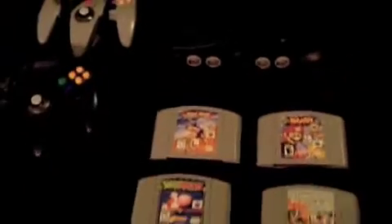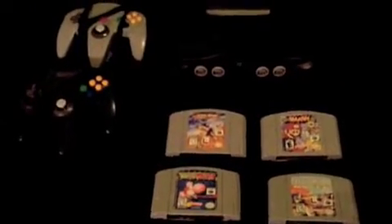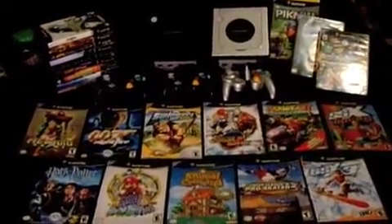That was a horrible joke. I don't even know if that was meant to be a joke. Anyways, there's the 64. And this is why it came after.